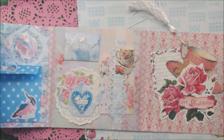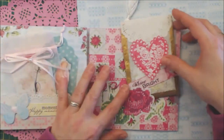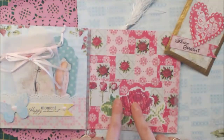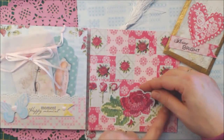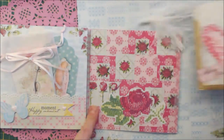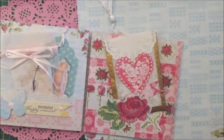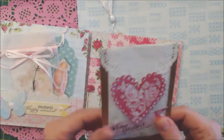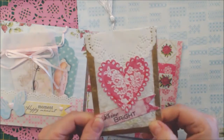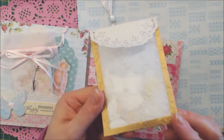We can roll and close it all, and then we see this one. I fussy cut a tag and adhered it on the bottom so I can put in a goodie bag. This pocket — this bag — I made with vellum, and I embossed the vellum, as you can see.